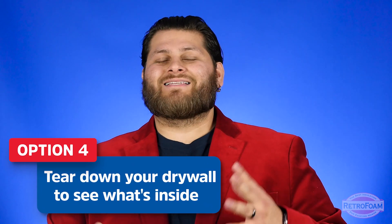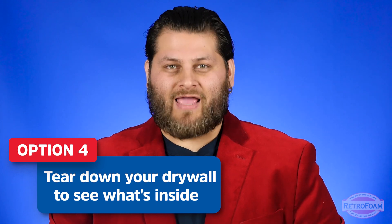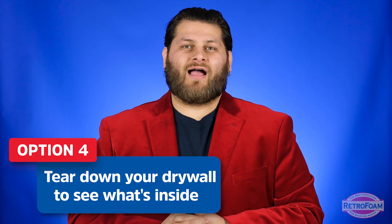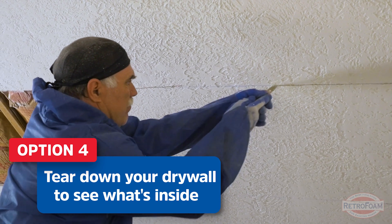Now here's one kind of silly, kind of tricky way to check for insulation: actually tear down your drywall. I say this is kind of silly because there's a lot you can do without being that invasive, but if the mood strikes you, or if you already know you're going to gut and remodel the house, you can remove whole sections of drywall and actually see what's going on in there.